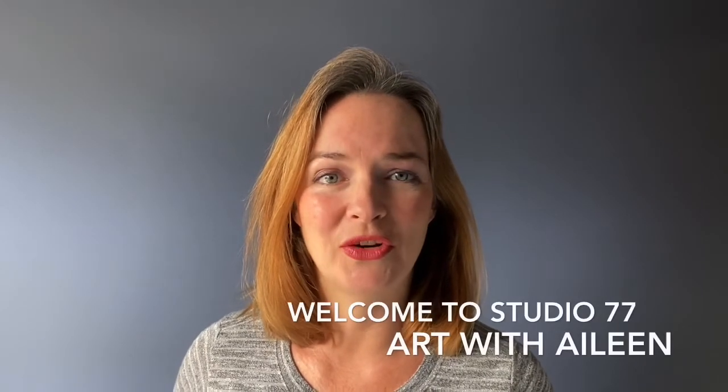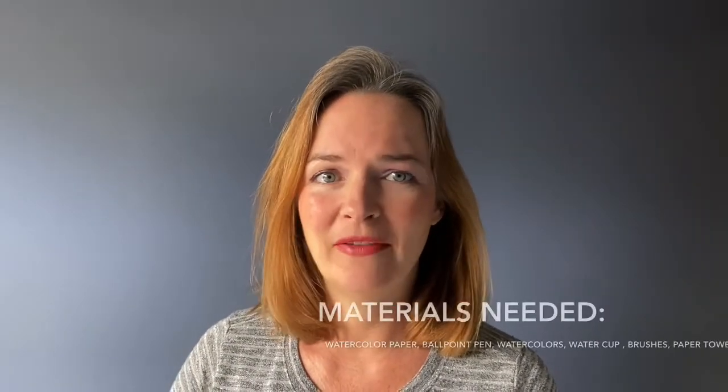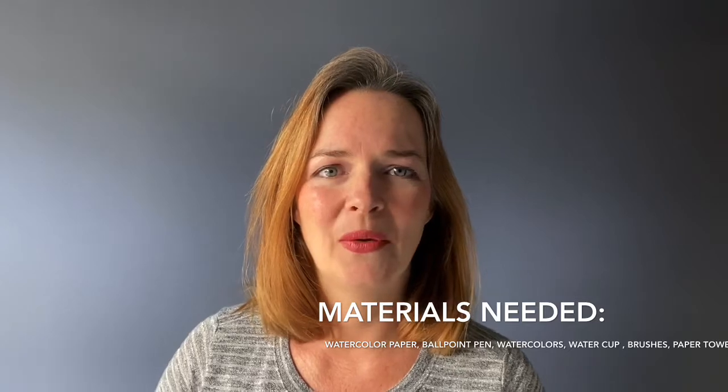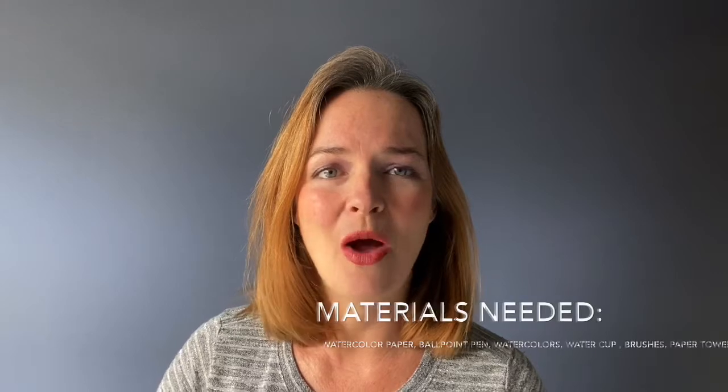Hi, I'm Eileen, and today in Studio 77 we are going to create the Atlanta skyline. We are going to make a mixed media piece — we'll use ballpoint pen first, and since we don't have to wait for it to dry, we'll jump right into watercolors. Everyone's picture is going to come out different, so I'd love it if you post yours in the comment section.